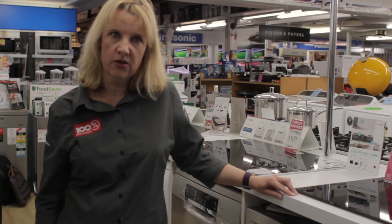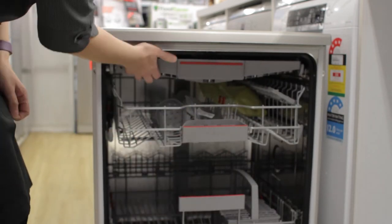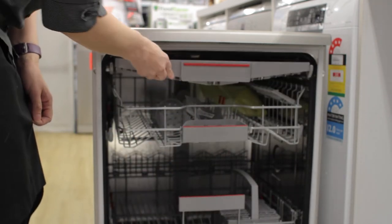Now what makes this particular machine so great? It has a third tray for cutlery, plus if so desired an extra cutlery basket. It has a 5 star water rating and a 4 star energy rating.